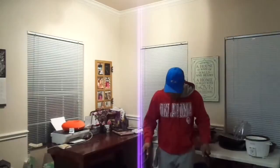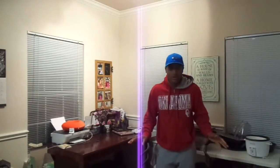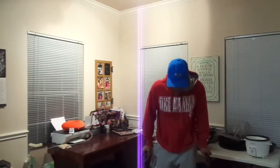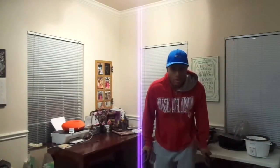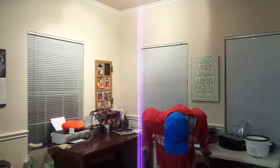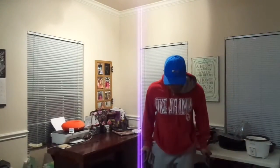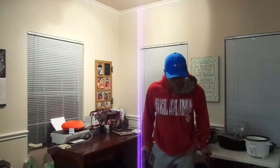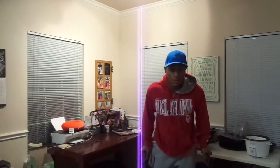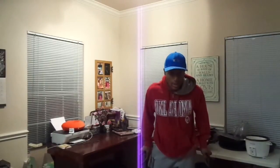Pretty much what you do is, when you do dips on whatever way you choose, you go down slowly for 4 seconds — 1, 2, 3, 4 — then you come back up slowly — 1, 2, 3, 4 — and then you hold it. You don't lock out; you hold it just before you lock out. You want to keep tension on your lower pecs, so you hold that tension for about 5 to 10 seconds, and then you go back down.